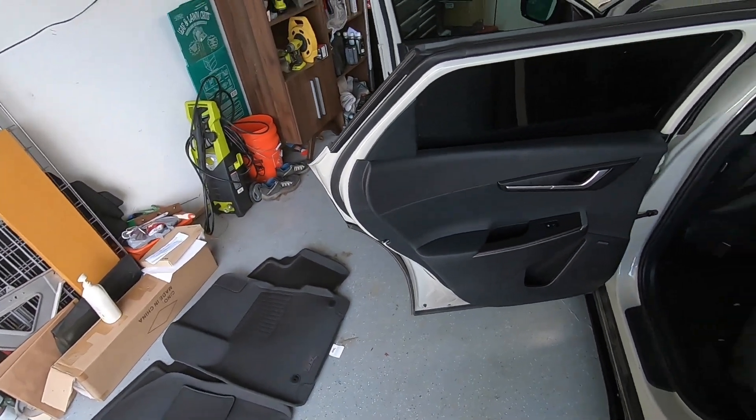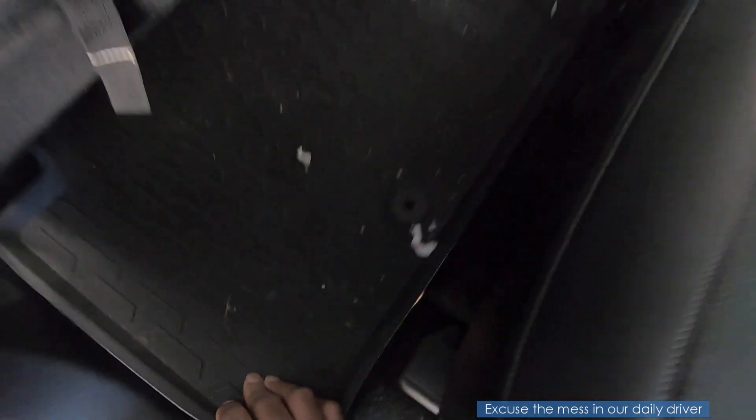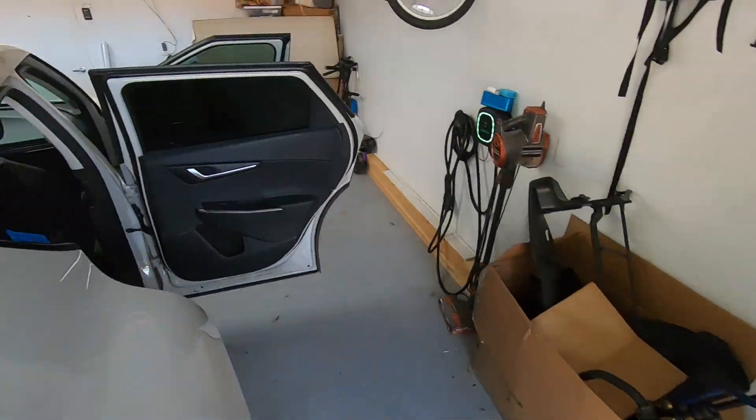First I'm going to install the back one. Remove the two-piece factory mat, pull that out. I should actually vacuum under there before I go ahead and put the new ones in. Okay, let's go ahead and put the new ones in.